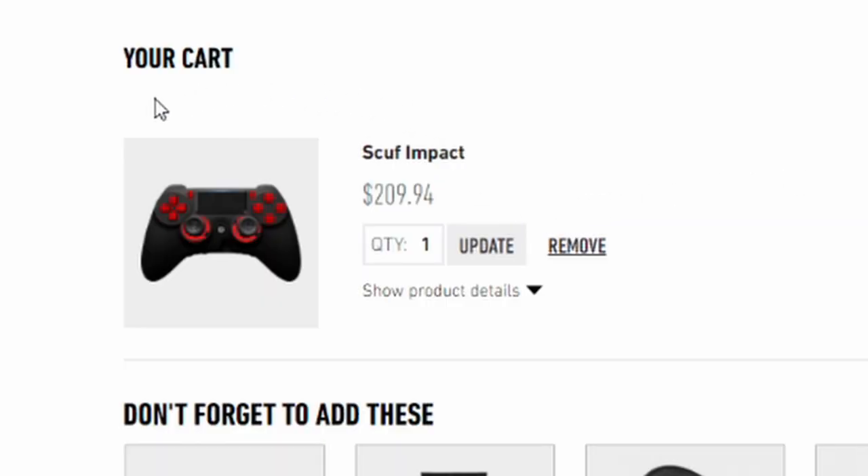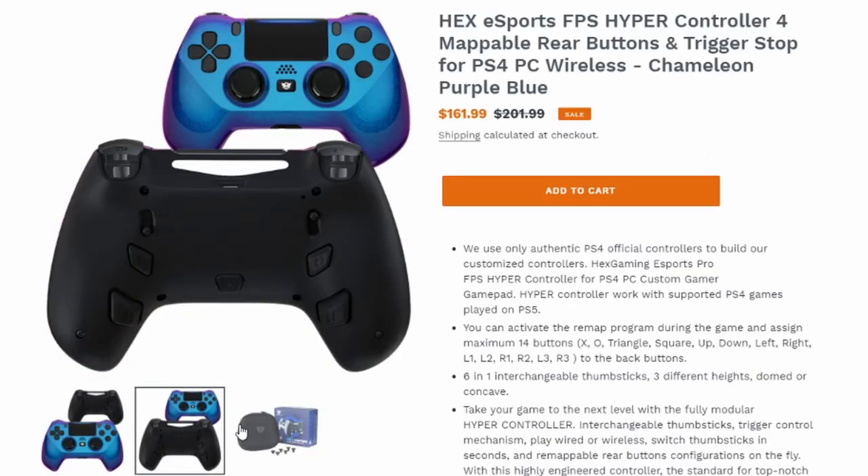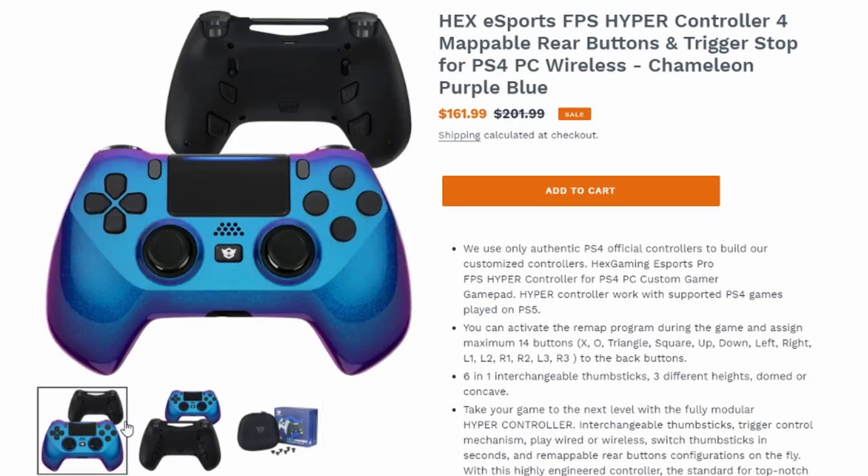And lastly, the price is super competitive when compared to SCUF controllers. As you'll see on the screen now, these are the two prices that I would have paid for the exact same SCUF Impact controller versus the price I would have paid on a Hex Gaming controller.